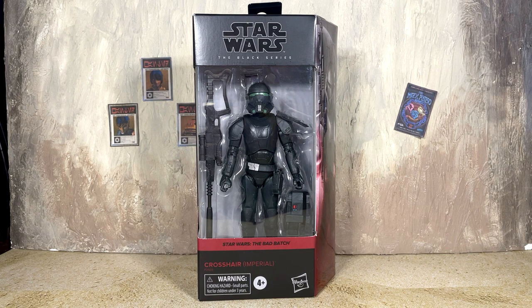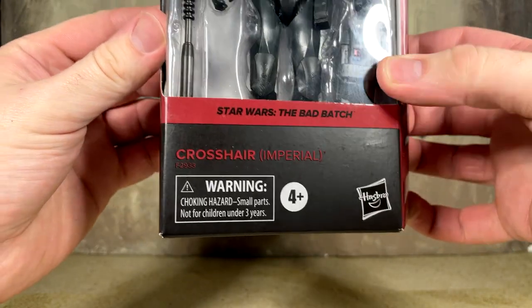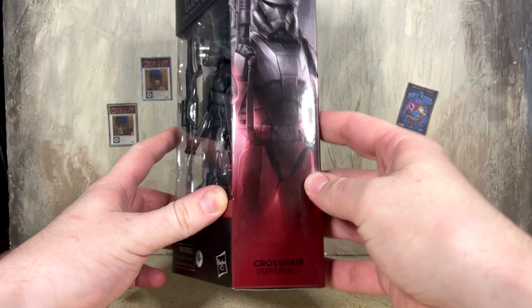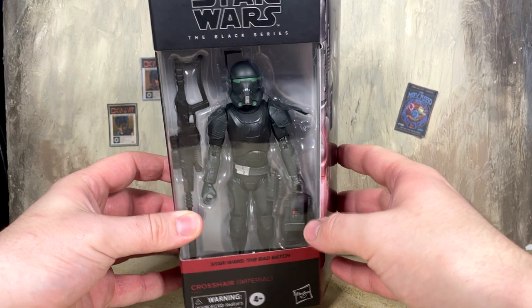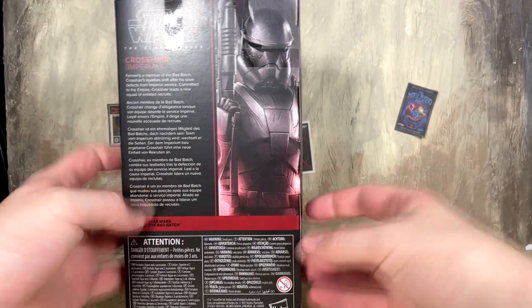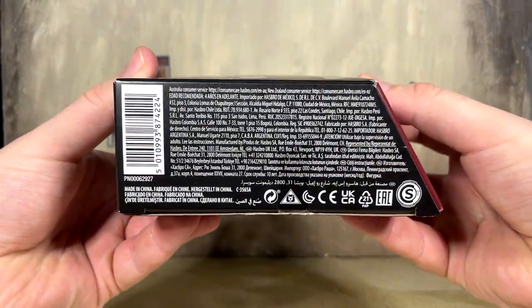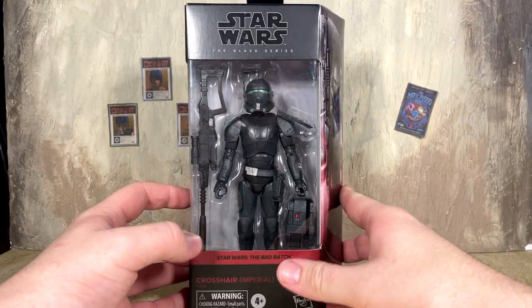Let's just jump straight into the figure. It is in the Galaxy packaging, we do get the dark red Bad Batch branding, it says Crosshair Imperial. There is the side art image looking very badass. I love this armor for Crosshair, especially that helmet, and they absolutely nailed the green there. Moving around to the back of the box you can pause it and read the bio. There's a nice bigger image of the side art. Crosshair is number nine in the line, we've got the logo on the side and the barcode on the bottom.